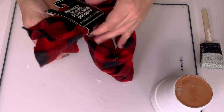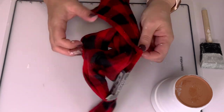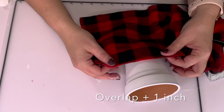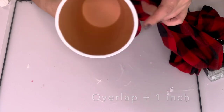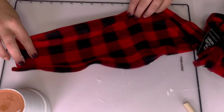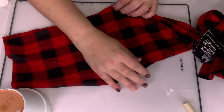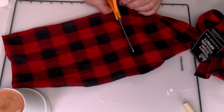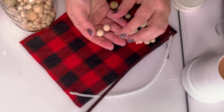We're going to use a Dollar Tree infinity scarf that I got last year — you only need a little bit of it. I'm going to wrap it around where I want the hat to be, then add an inch. If you'd like a very loose hat, add half an inch for the seam and three-quarters of an inch for the beard and nose area underneath.